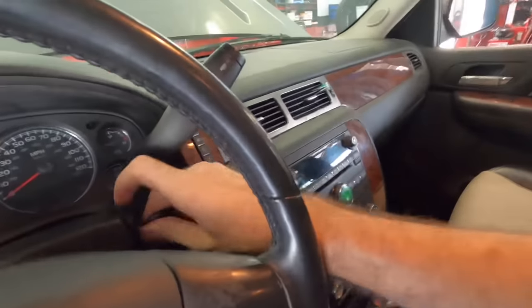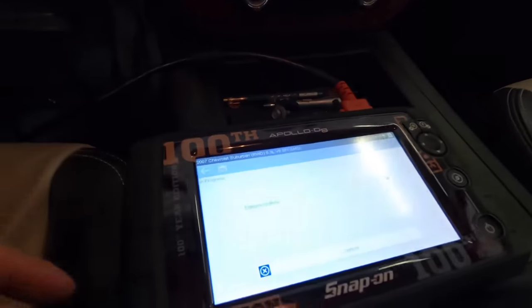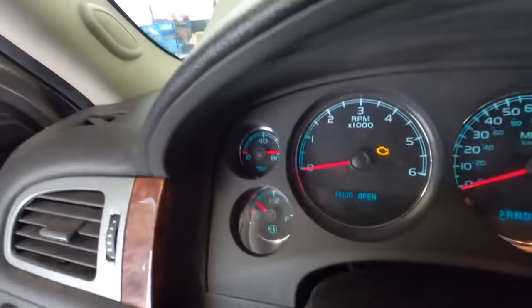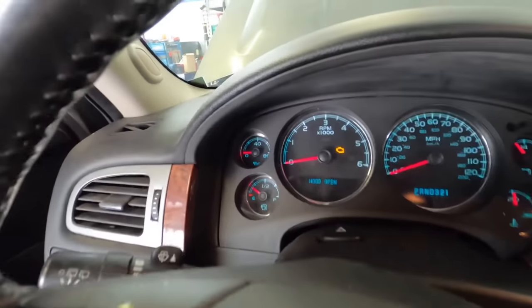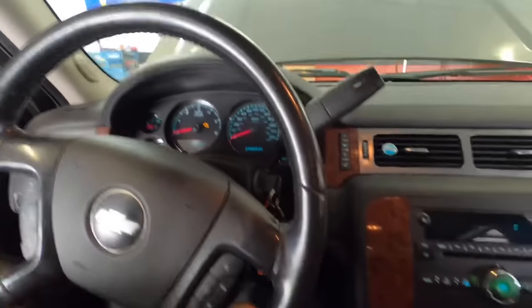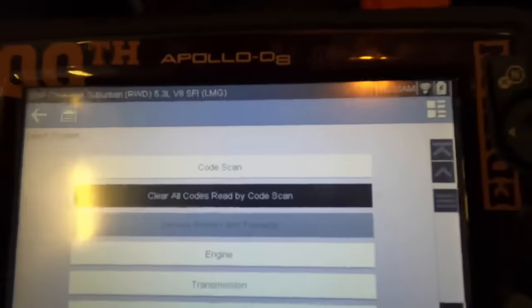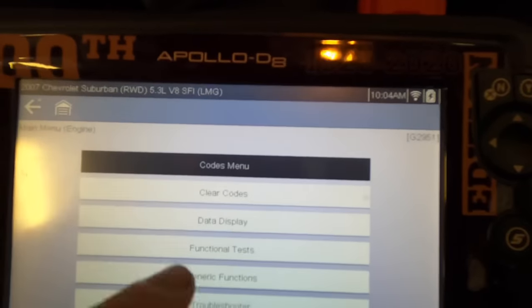We can't do a code clear with the engine running. Let's try it again - clear all codes read by code scan. This is interesting - now the oil pressure gauge is pegged, and that's with that relay installed. I wonder if there's some kind of short in the harness on this - I'd better take a very close look at that. My code scan clearing procedure has completed. Let's go back into the ECM and TCM and see what kind of trouble codes are still there.